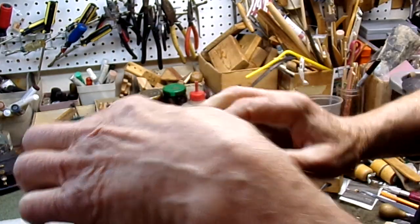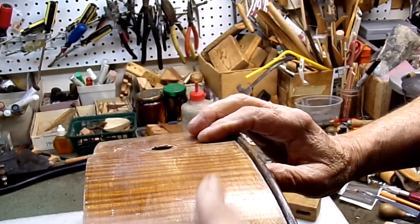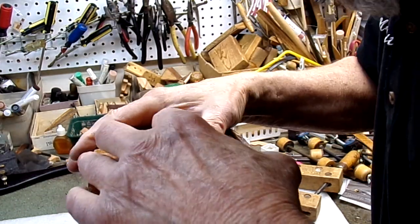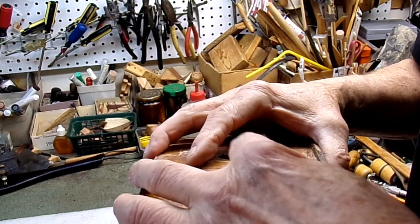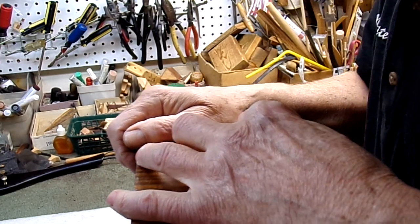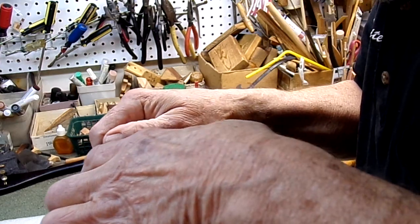Of course it would be easier if the rib was all the way off and you could clamp this down, but that would be a lot more work. And the old silver mousehouse is not worth that. We're getting close here.